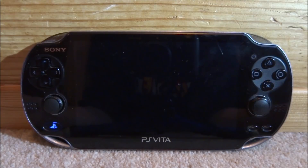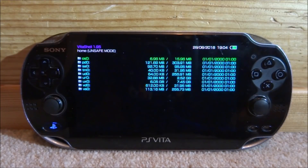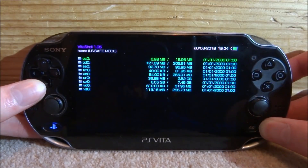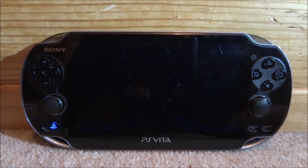Once it's finished installing, it's going to sort of reboot and then it's just going to open back up. Now if you have a look at the top here, it says VitaShell on version 1.95. So that is it — your VitaShell is now updated. Just press Start and then go down to Restart VitaShell, just to make sure it's working.